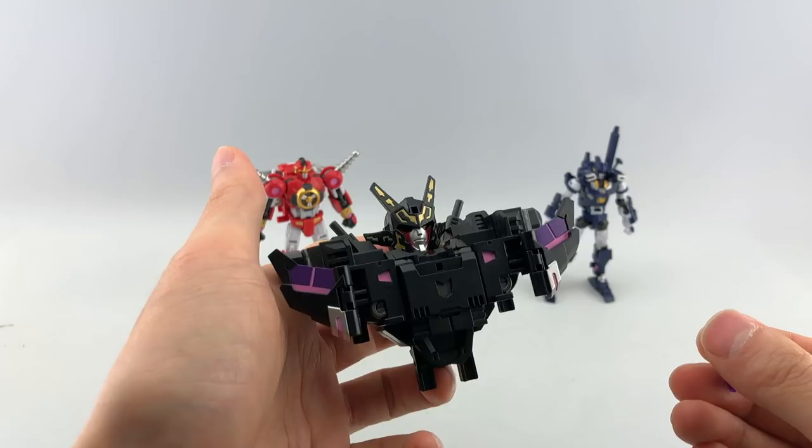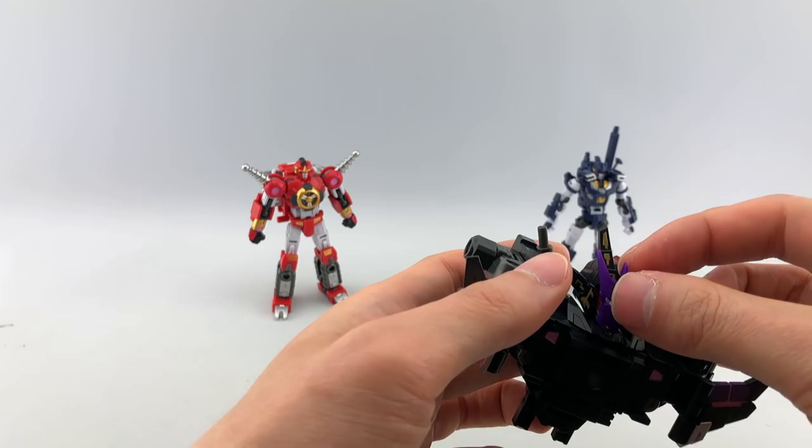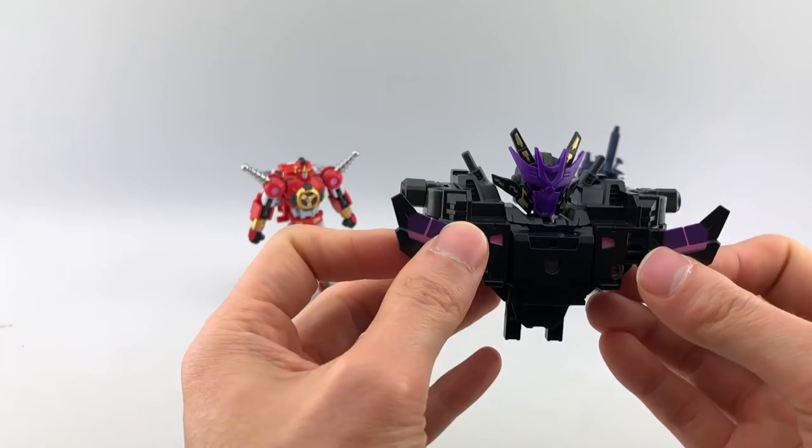His mask does come off, and you can see a kind of Windblade-type piece detail underneath. I was kind of surprised about that. Even this head sculpt is kind of Windblade-ish. I don't know why that's the case, but it is. These things do move, but we're not going to do too much with this for right now.